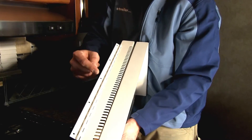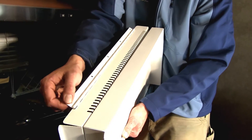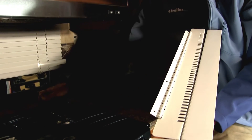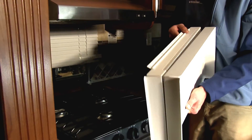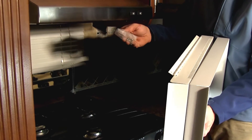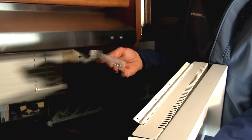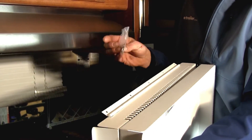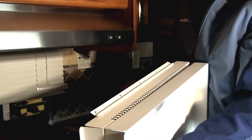As you can see, we've got five countersunk holes that go all the way along, which allows you to easily attach it right into your countertop. The hardware is provided, so you're not going to have to worry about anything other than having a drill to drill out a small pilot hole and a Phillips screwdriver to put in your screws.